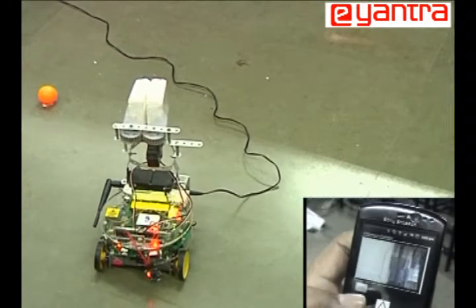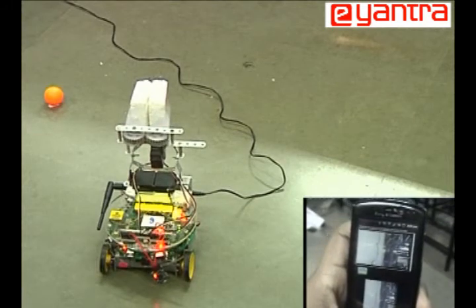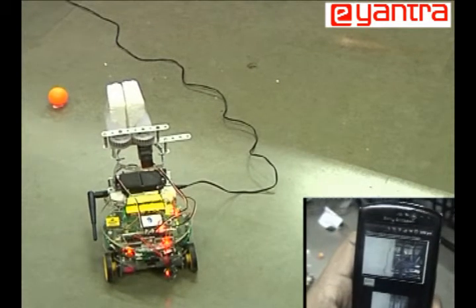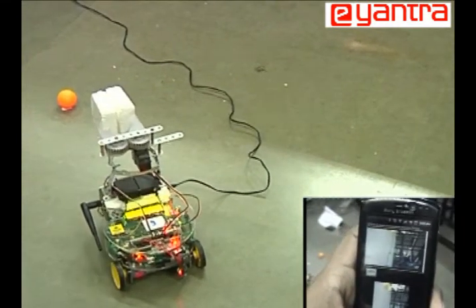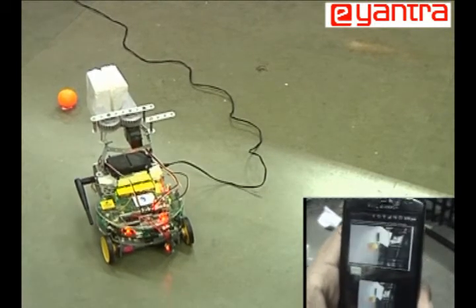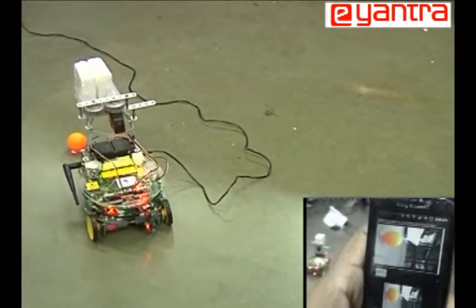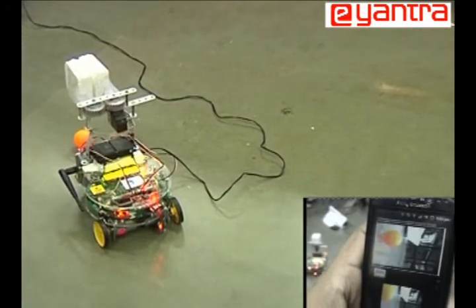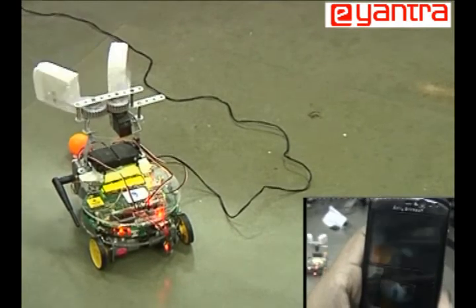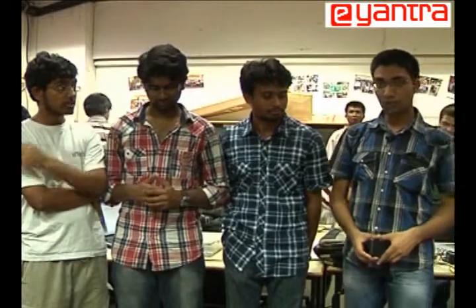In the autonomous mode, the board tries to detect the ball in the frame using image processing run on the Android mobile. Until it finds the ball, it rotates left three degrees. After detecting the ball, it tries to adjust so the ball comes to the center, then moves forward and picks it up when the ball comes in range.